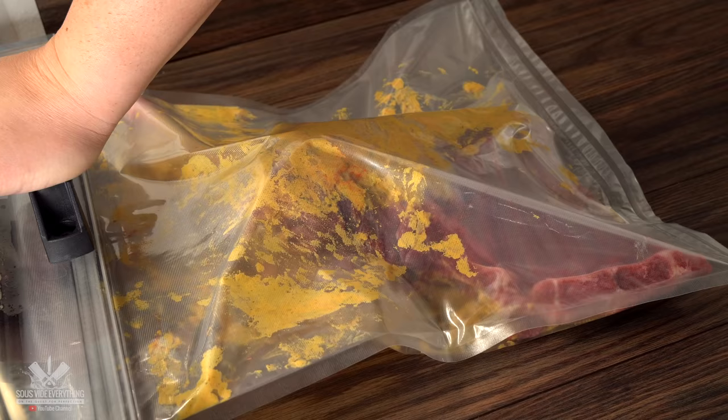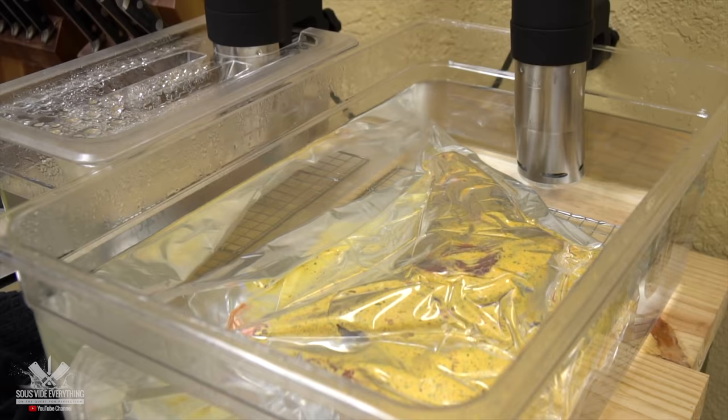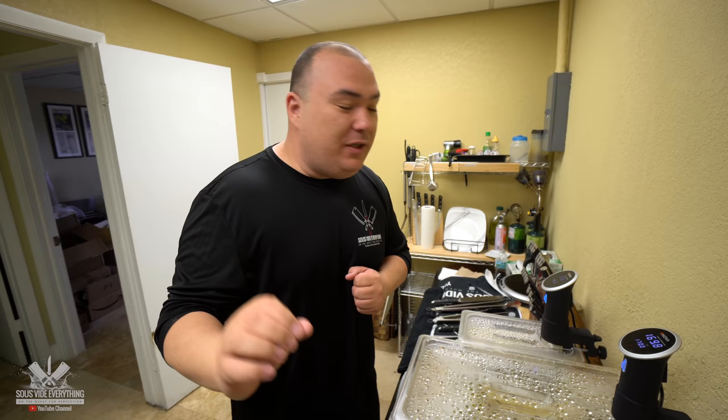Now all there's left to do is bag it up and cook it sous vide. I'm cooking the mystery meat at 170 degrees Fahrenheit for five hours. We have our mystery meat cooked. What do you mean mystery meat? Yeah, I don't know what I'm cooking. Is it turkey? I can honestly tell you that's the only thing I am sure it's not — it is not a turkey. What it is, your guess is as good as mine. Anyway, it was cooked at 170 degrees Fahrenheit. It's ready.